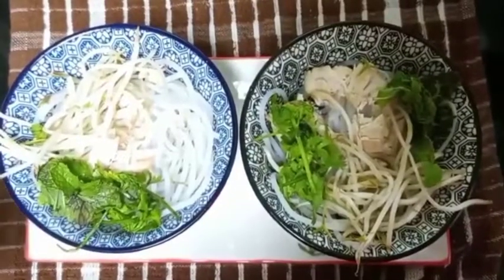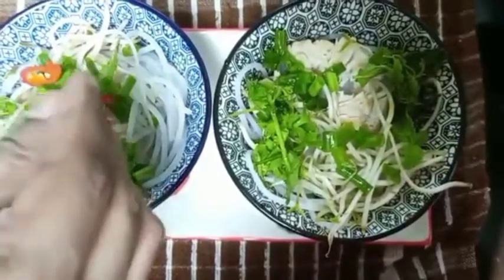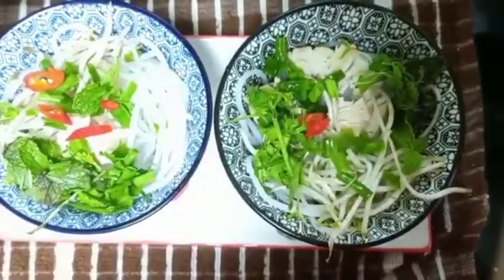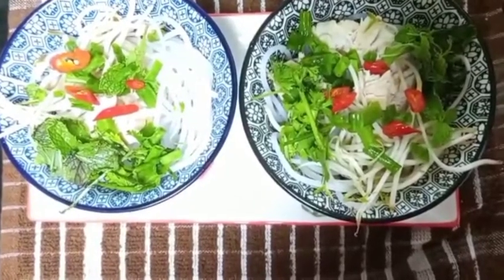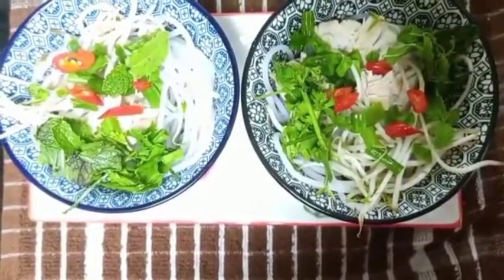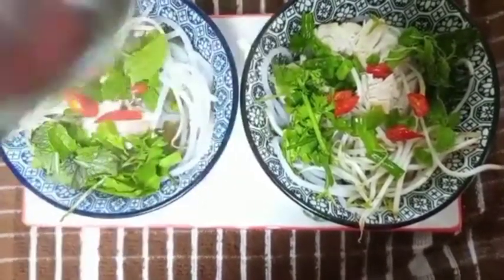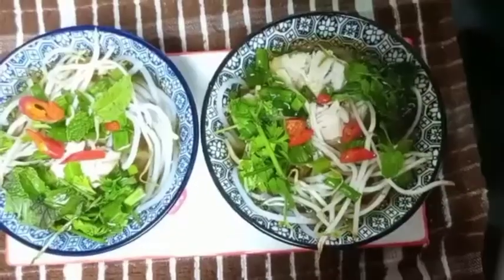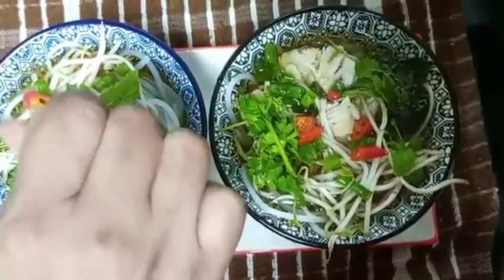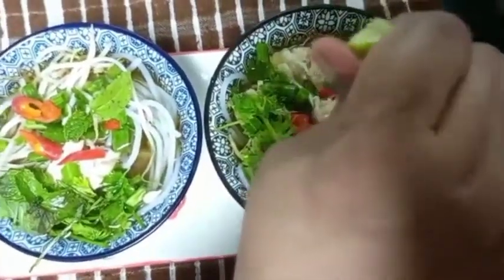Now let's add the coriander and mint leaves, some red chilies, and finally let's add our soup. Add some lemon.